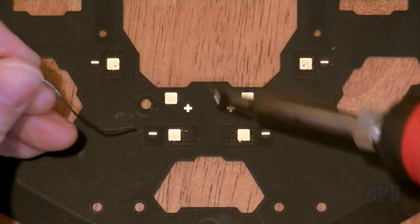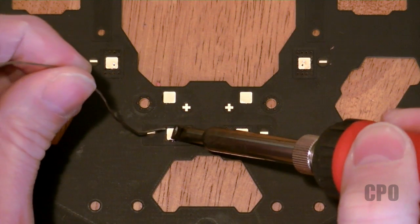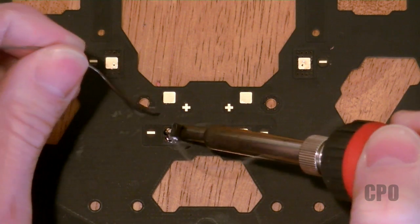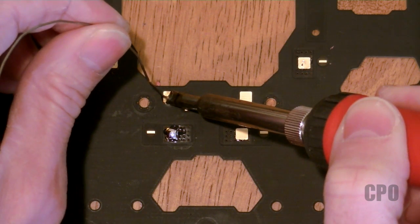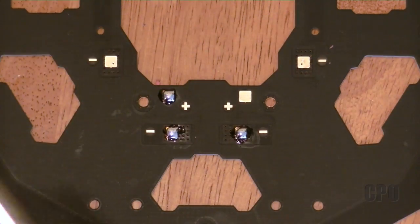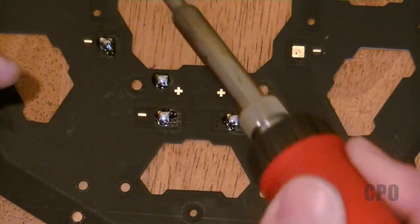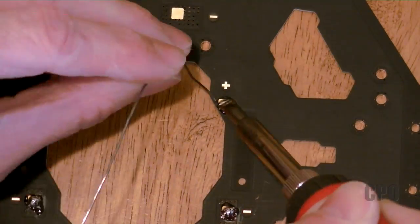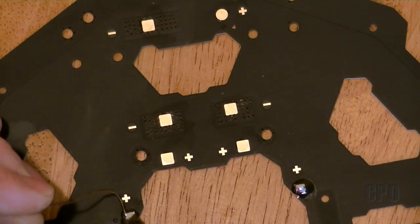Now that our board is prepped with flux, I'm just going to go around and add solder to each of these pads. This will make it easier when I'm actually ready to install the electronics — the solder will already be on the pad, and all I'll need to do is tin the wires and then add them into the mix. Get a nice big dome of solder on each of the pads and you should be good to go.